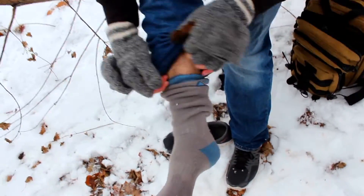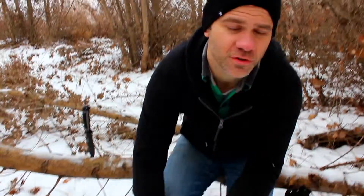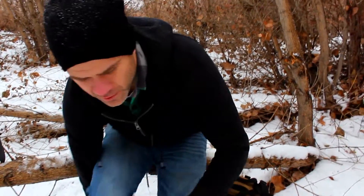That is an easy way to prevent rubbing, friction, and blisters, and make your hike, survival situation, or whatever else much more enjoyable.